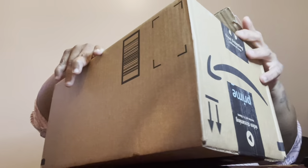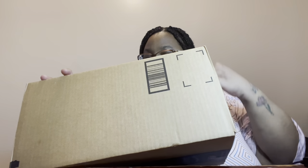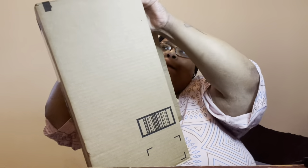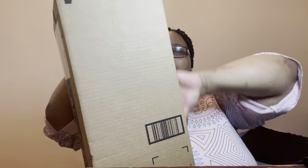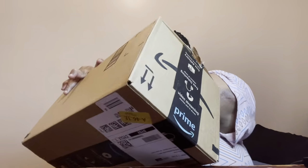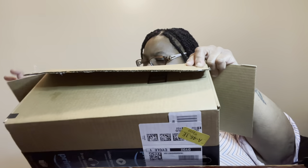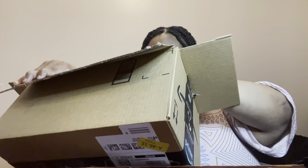So guys, yes, I'm excited. Three packages. We're going to start with... we're going to save this one for last, okay. We got this one — this one's already kind of open. Okay guys, let's see what we got.